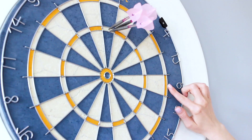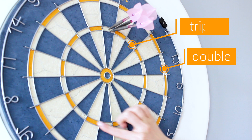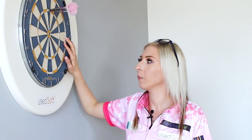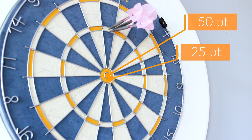I'll quickly explain the board segments. The outer ring is worth double the number, so two times the number. The inner ring is worth three times the number. These segments are just single the number. The bullseye is worth 50, and the outer bull is worth 25.